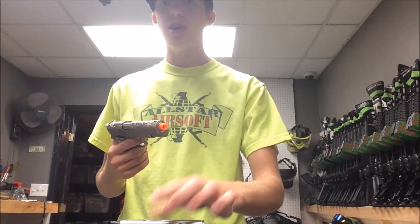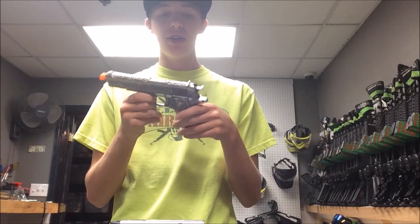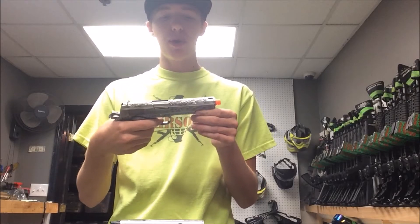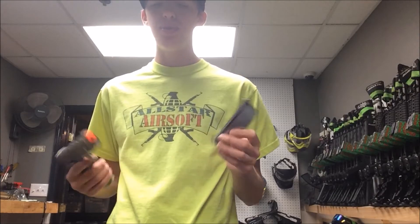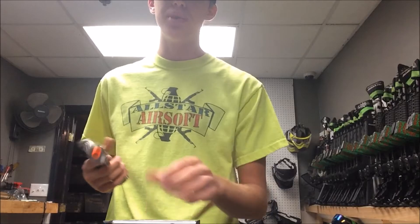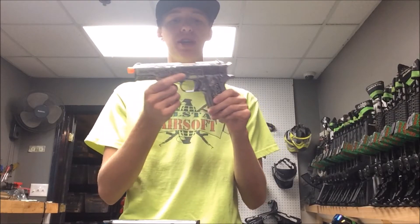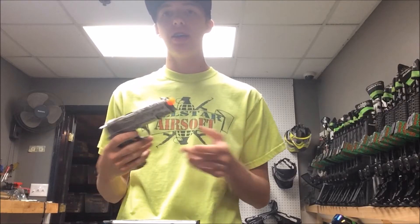Let's take it over to the chrono and see how it shoots. As you guys just saw, this gun shoots right around 300 FPS, which is pretty good considering the slide is full metal and it's kind of heavier to pull back. The recoil was great, as all WE guns are — they pretty much all have fantastic recoil, and this one is not an exception. It shoots really good and seems to be pretty gas efficient. I shot a couple of mags and it was fine, so it shouldn't be any problem on the field.